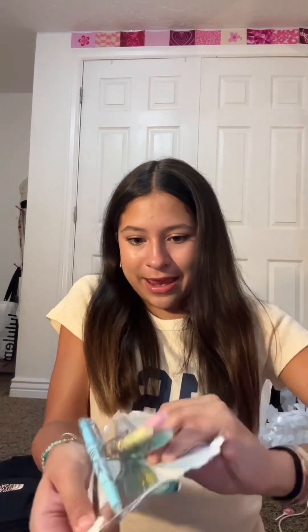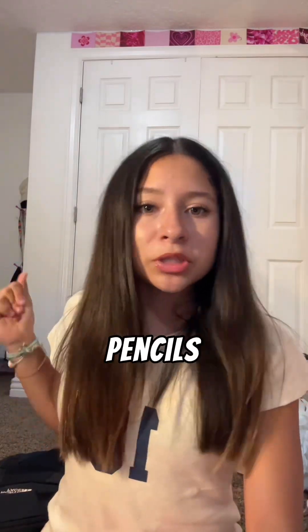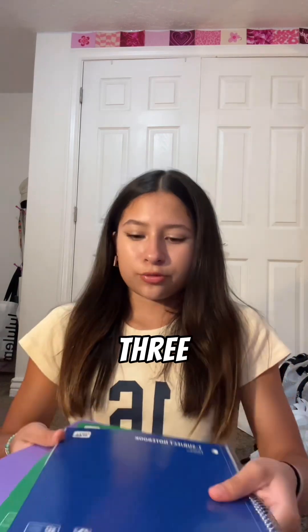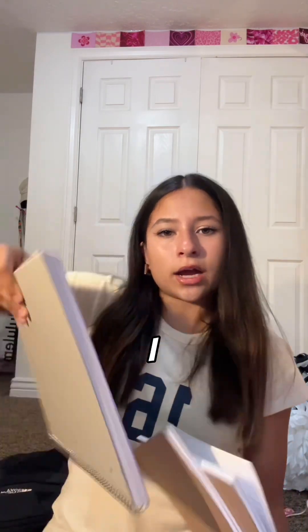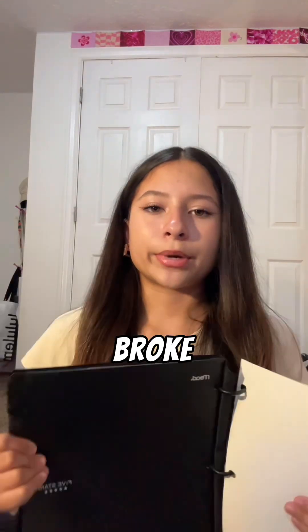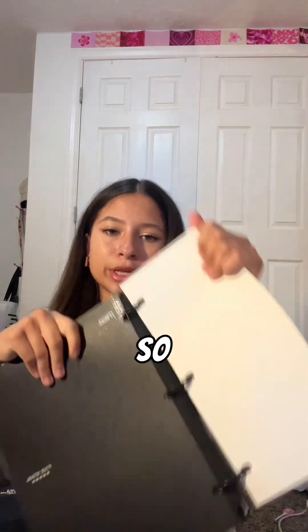Now for notebooks and supplies — I asked one of my junior friends what they used for sophomore year and they told me this stuff. This is for math: my teacher apparently requires a composition book, so I got one. Then I got three one-subject notebooks — I got one of the thick ones just in case, and one of the thinner ones that I really liked last year, so I'll use about two of them.